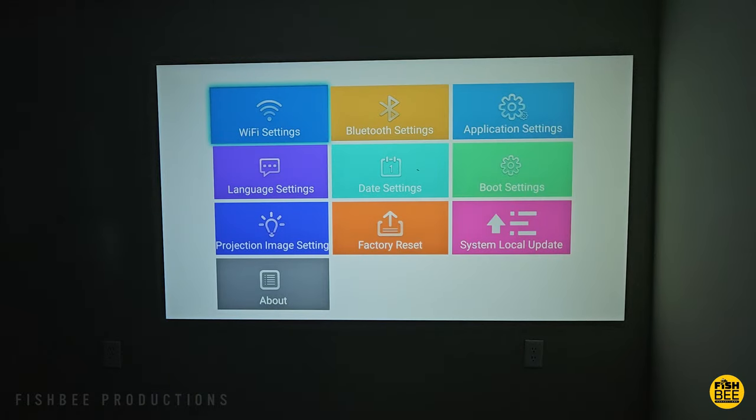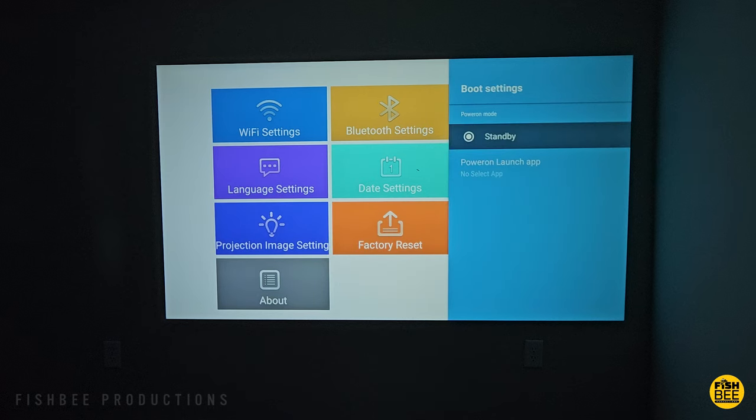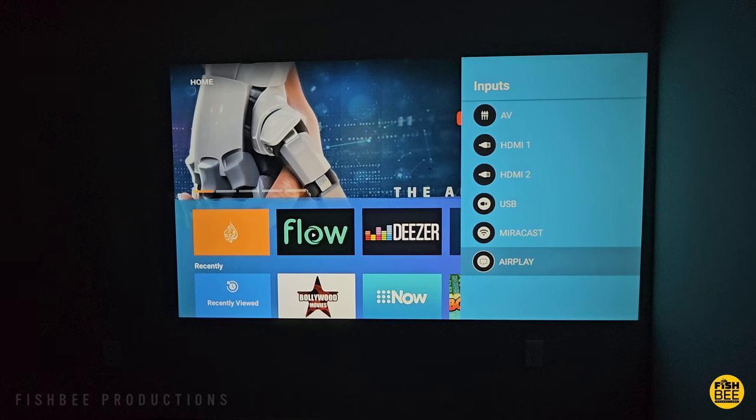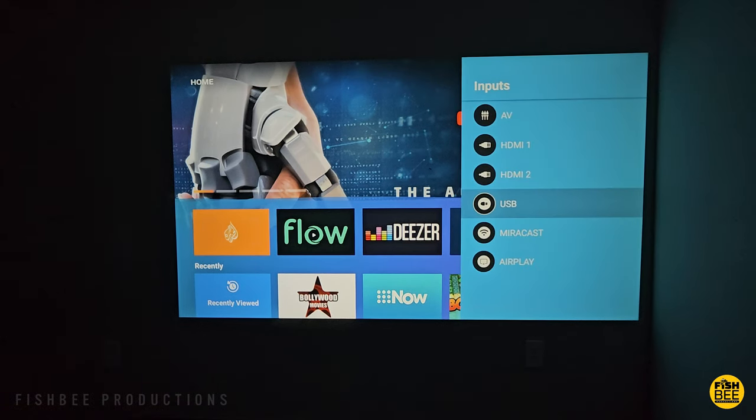In settings you've got Wi-Fi, Bluetooth, app settings, language, date, boot settings, projection, image settings, factory reset, system local update, and about. You can also see what the source or signal choices are on the side, where you can switch back and forth between devices.